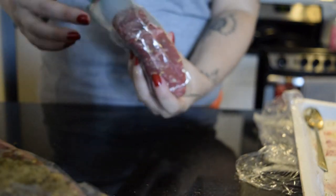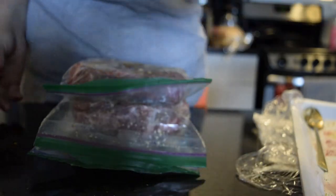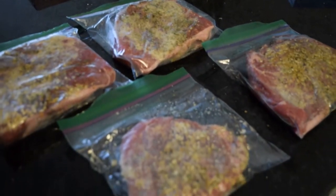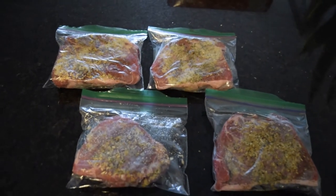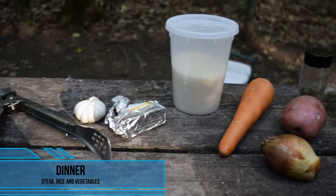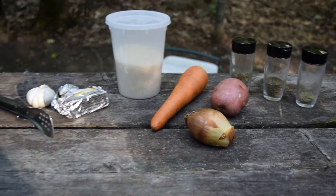We got to our campsite around 5 or 5:30 in the evening and we immediately started building a fire so that we could make dinner. For dinner, in addition to the steak, we used rice, a bouillon cube, carrots, onion, potato, garlic, butter, rosemary, thyme, and oregano.